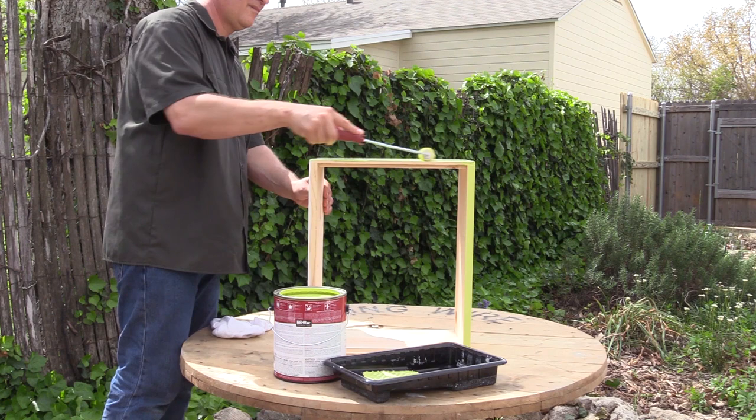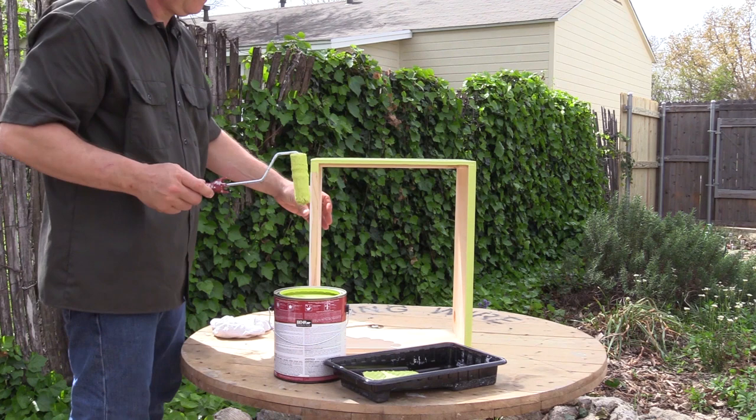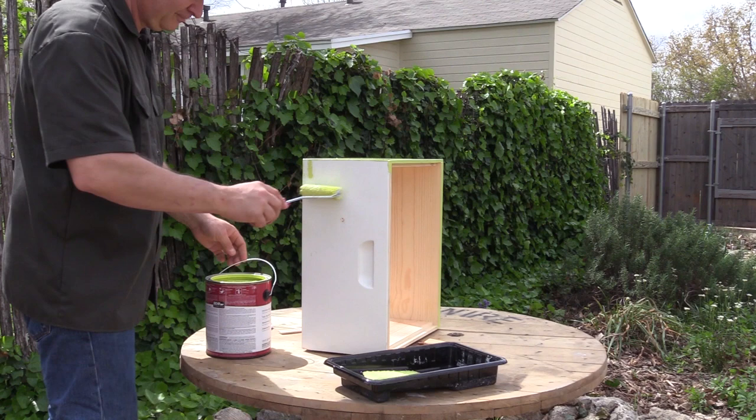One thing to consider when choosing the color is whether you want your hive to blend into its surroundings or stand out and be noticed. If you have neighbors close by who may not be happy living near a beekeeper, or your hive is in a place where it might be vandalized, it might be best to go with muted colors that blend into the surroundings. This slight camouflage will help the hive remain unnoticed to most passersby.